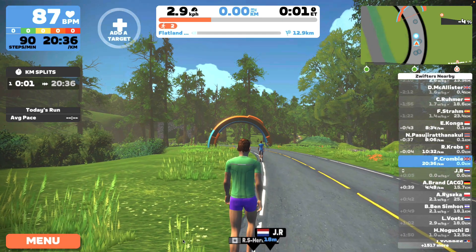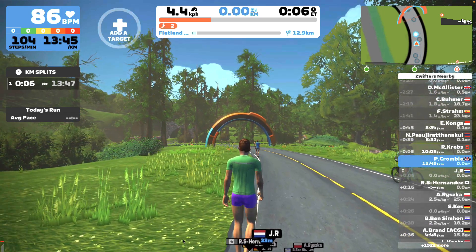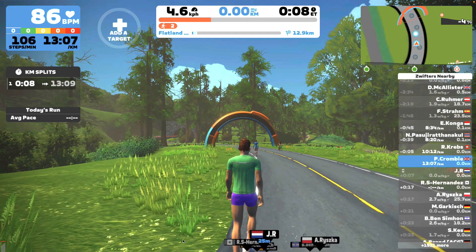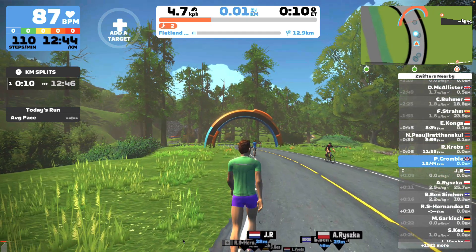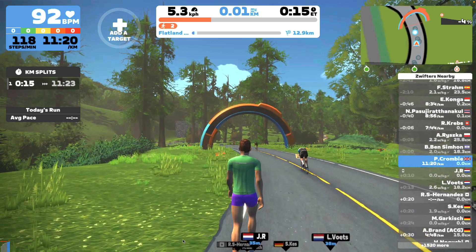Now you're good to go — get walking, get running. Remember that the measurements you get are probably not going to be 100% accurate, so take it with a pinch of salt. Enjoy it — it makes meetings while you're working from home a bit more enjoyable, and it's a good break from when you don't fancy doing a ride.